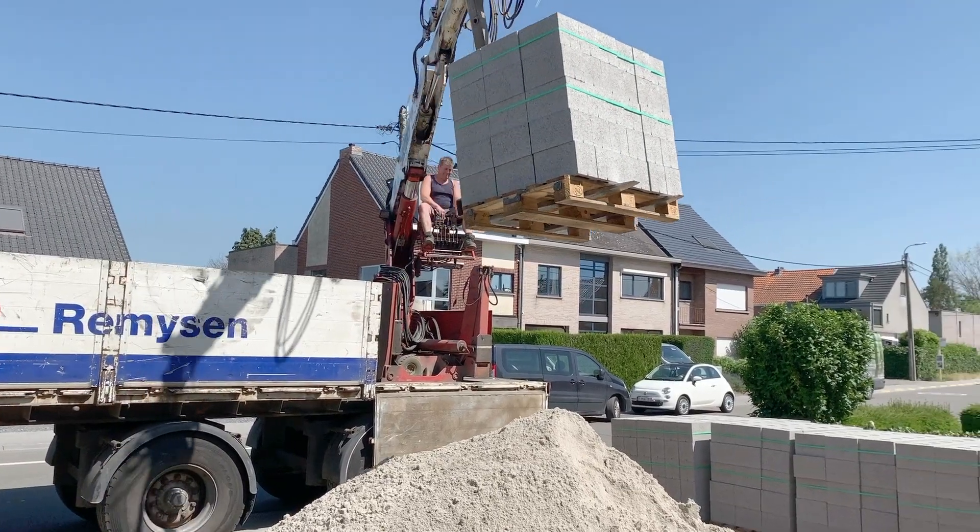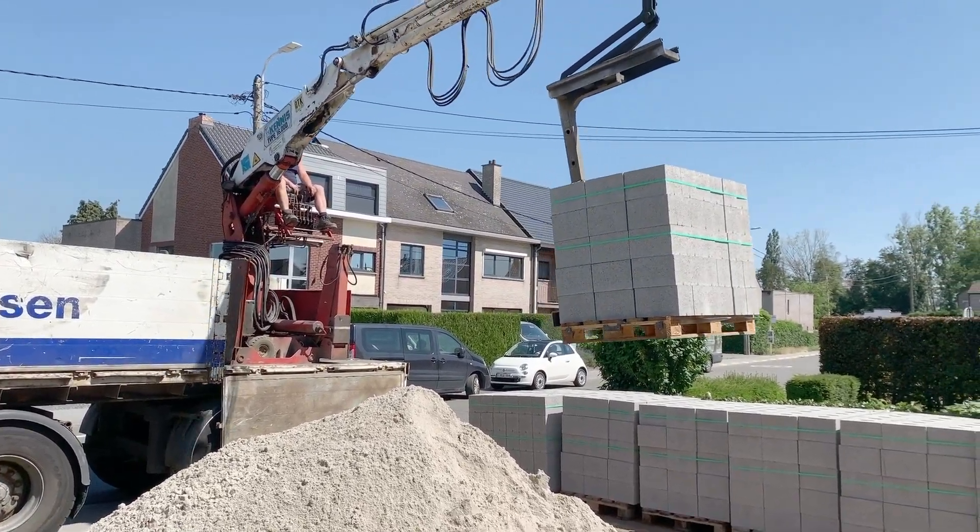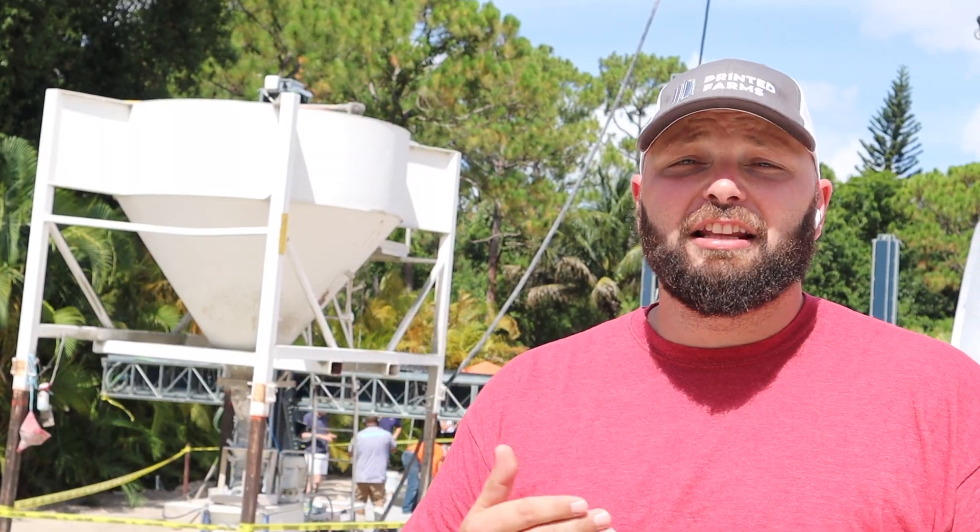I'm in the construction industry, and it seems like to me and many others that construction is just too monotonous. It's the same old everyday: block, wood, electrical, plumbing — monotonous, same. Having said that, just like the last 30 seconds, it was really boring, right? That's how construction is every single day.